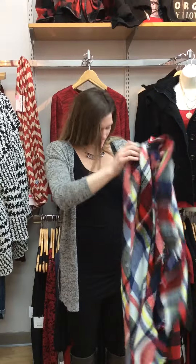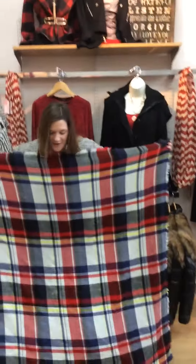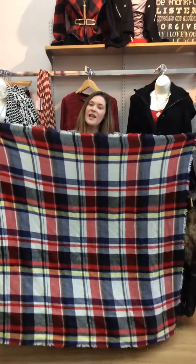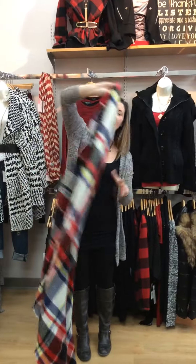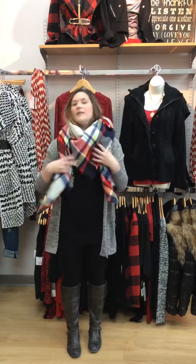The blanket scarf is definitely a really big piece of fabric to work with, and there are a couple of tricks you can do to make it a little bit smaller. First, as you can see, we have our scarf. I'm just going to take the top right corner and drape the scarf, and from here I'm going to wrap it around like a normal scarf, and just kind of fluff it up under my chin and let it hang. This is a really easy, simple, quick option on how to wear the blanket scarf.